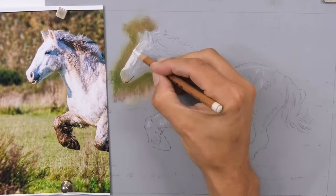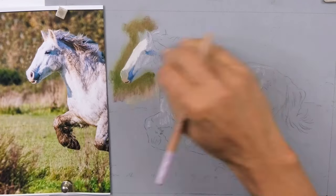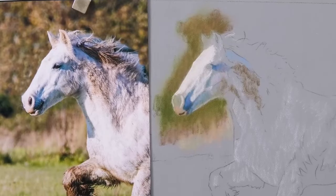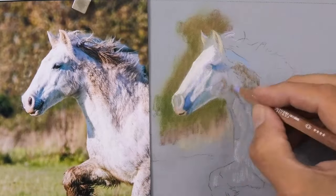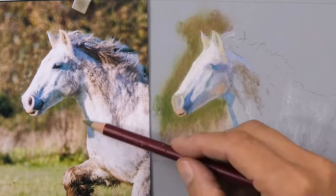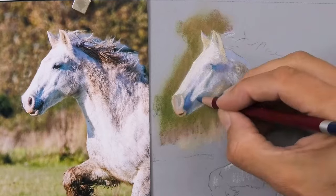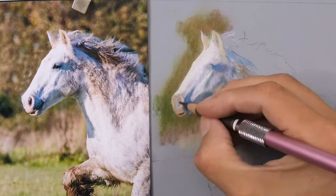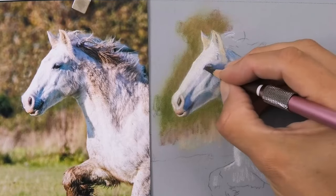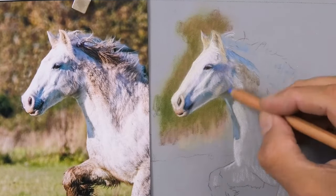Why am I doing the background at this early stage, and why am I not doing all the background? I like to put some background in place just so I can then judge the tonal values next to it, because drawing and realism is really about judging one area against another to get accuracy. I put some white in really early on the highlights — that helps me judge light against dark. Now I'm going in with some blues for the shadows. Don't always think shadows are gray; on white subjects with a bright blue sky above, you'll see that blue fairly vividly in the shadow areas.